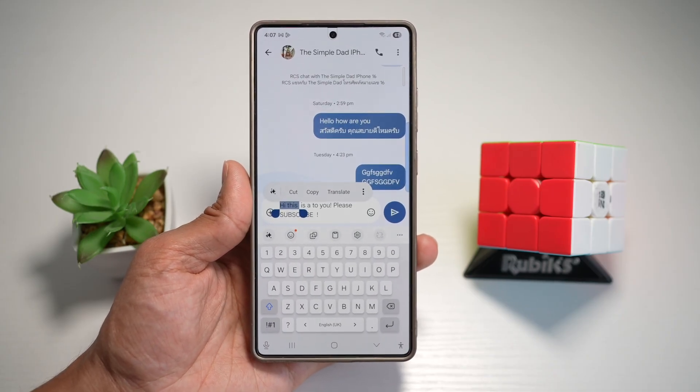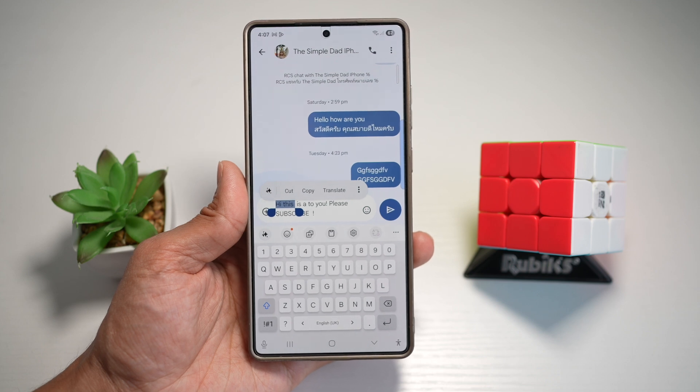So there you go, guys — that is how to highlight text with your spacebar on your Samsung keyboard using the S25 Ultra.